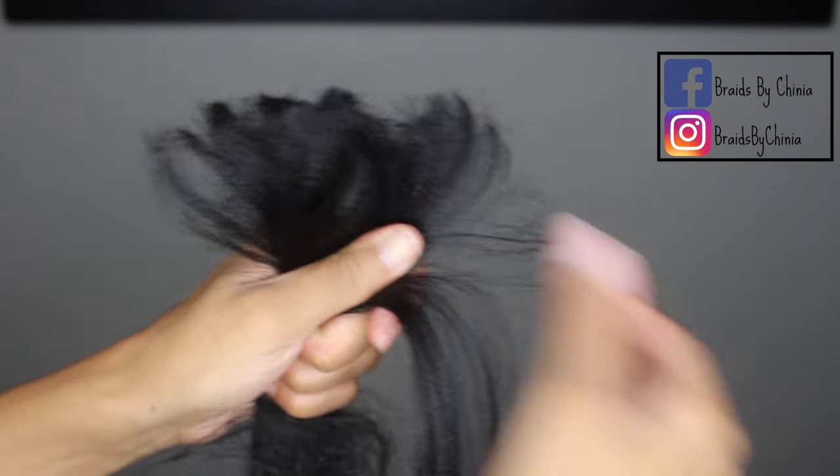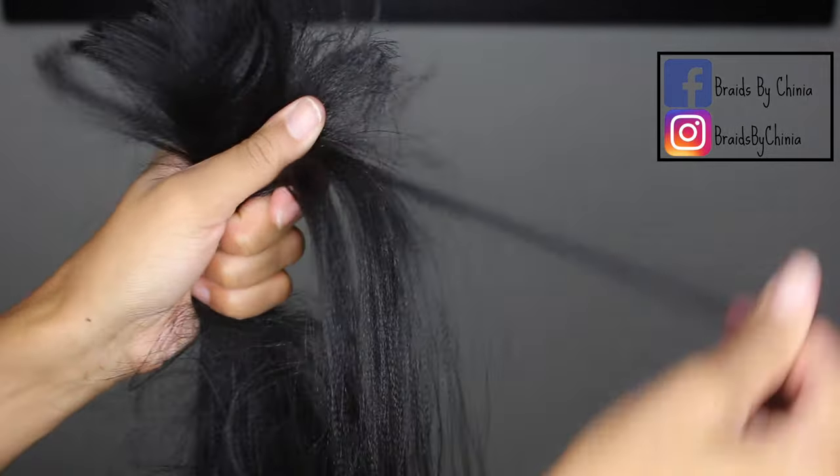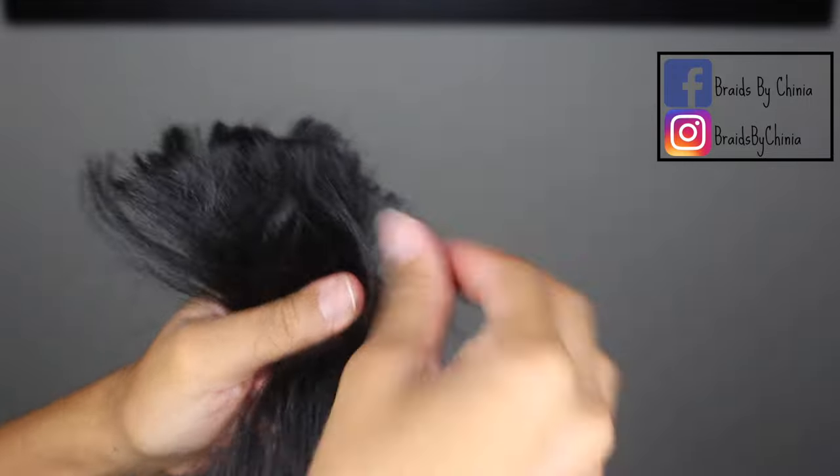As you pull it out, the bottom will start getting all tangled up, but don't worry about it — it's super easy to detangle.